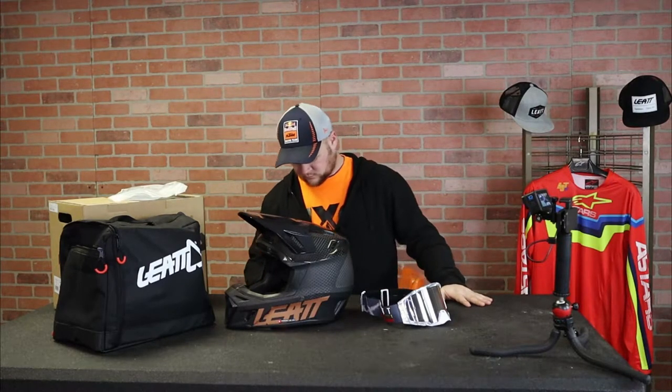You know I'm a helmet junkie anyway. I walked by, I saw this on the warehouse shelf and I had to look a little more into this. So this is a helmet kit from Leatt — that means it comes with the helmet bag, the helmet, the goggles, and you can get a visor extender. Pretty cool. And because this is all Leatt sold together, you know the goggles are going to work really good in the helmet. It's all going to look good and work good together.